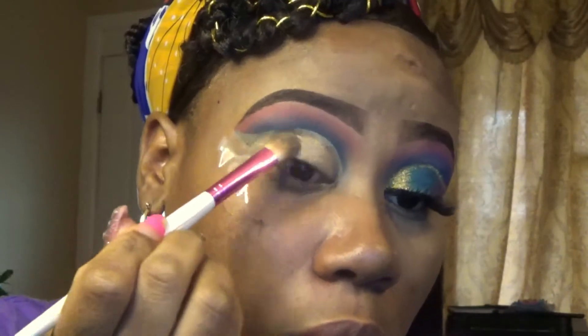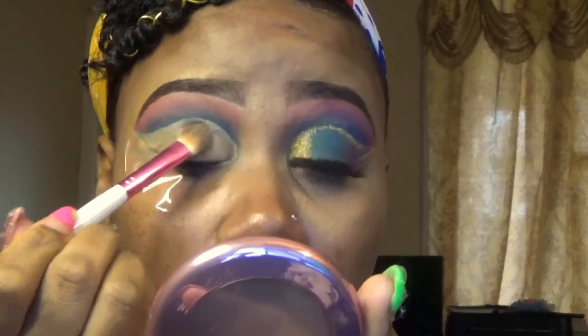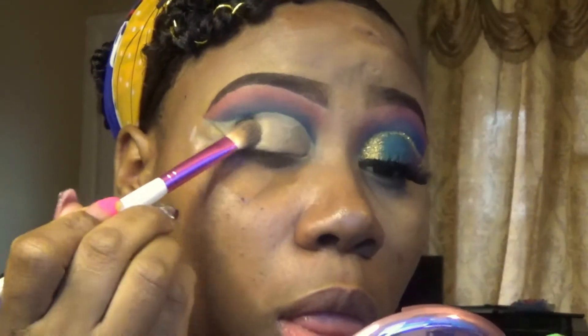I'll use baby wipes to wipe off that excess blue shadow. Then I'm just applying some concealer back to my lid and I'll reapply my shadow. After applying the concealer back to your crease, you want to make sure you tap it all in and blend it out so your shadow doesn't come out cakey.